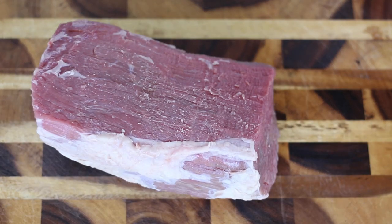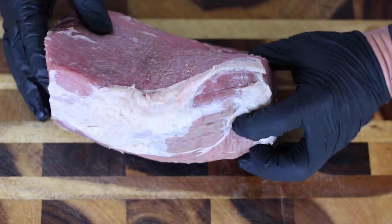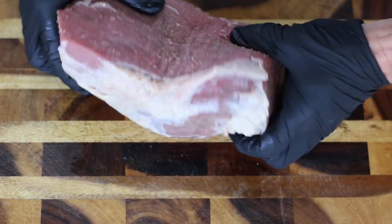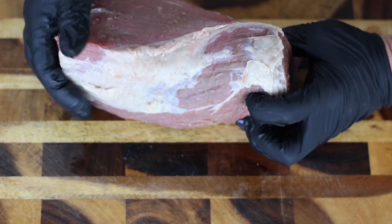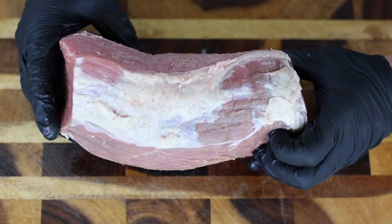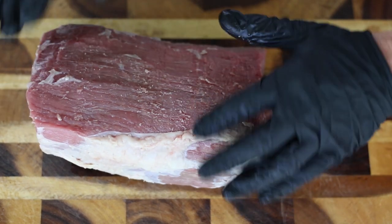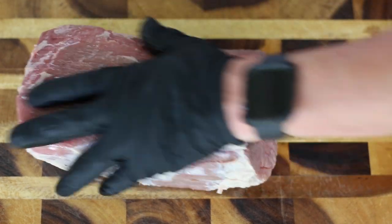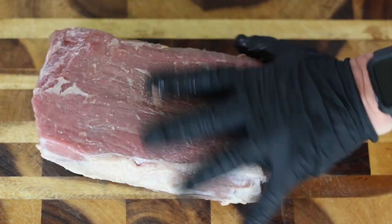We're going to start out with about two and a half pounds of eye of round. As you can see, I've aggressively trimmed it pretty well on all sides except for this little bit right here, which I'm pretty sure will render off during this cook. We're going to season this up starting with a little grapeseed oil, and we're just using this as a binder.